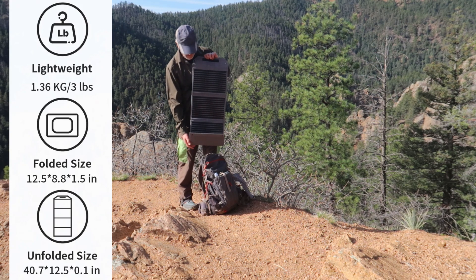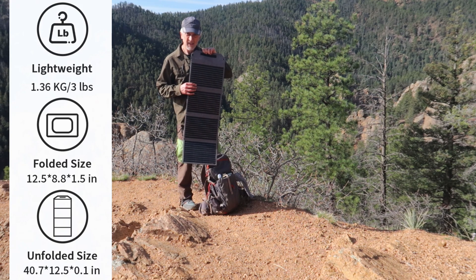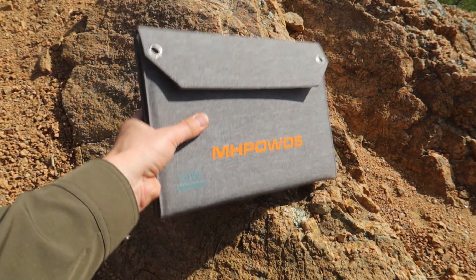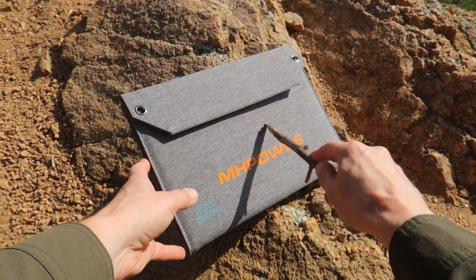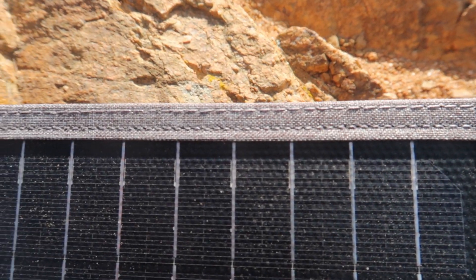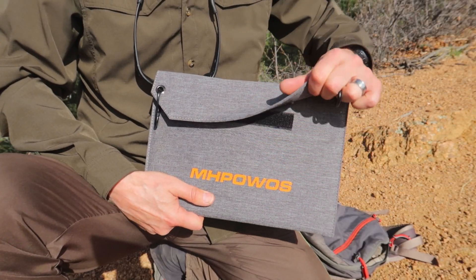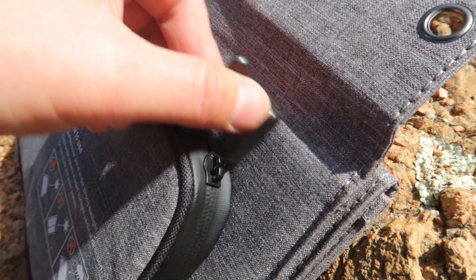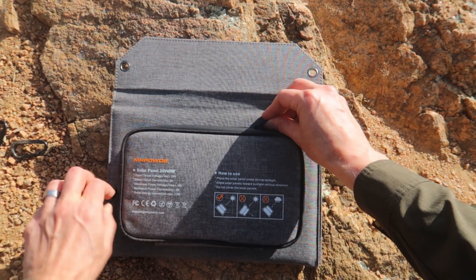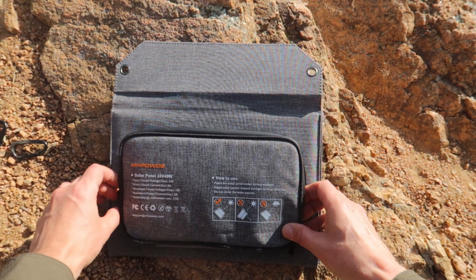This is a foldable panel that can fit into the back of your backpack. It folds down to 12.5 by 8.8 inches and is about an inch and a half thick. It's made from sturdy scratch-resistant material with solid construction. The stitching on the seams is really good, there's strong velcro, and they put a reinforced zipper on the pouch protecting the output port panel.